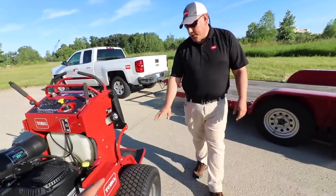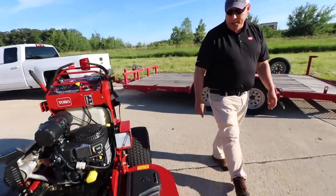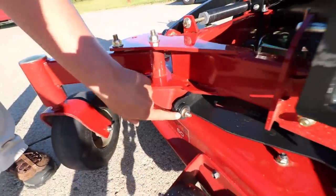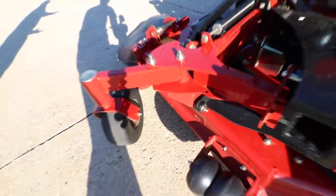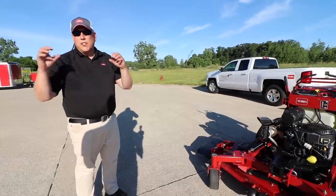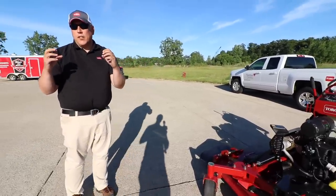What do we got on tire sizes? Twenty by ten and a half by eight, and then we have run flats in the front. Right here — this is not metal on metal, this is a bushing inside. As the deck moves, that's going to absorb the shock and it's going to help prevent that from being rounded out and affecting your height-of-cut adjustments. So that's been added.